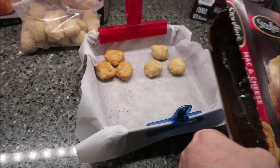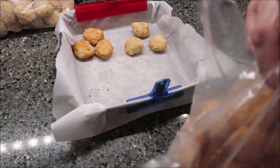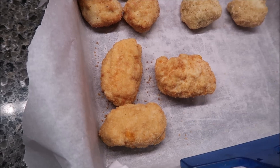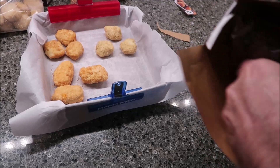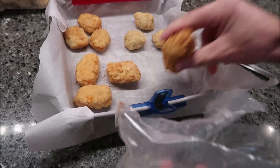Here are the mac and cheese bites. They look like chicken nuggets. And the last one is the bacon and white cheddar bites. I do like it that they have a pull tab — you can just pull it right open with no effort. So we're going to get these in the oven for six minutes or nine minutes, flip them over, and then do the additional time.